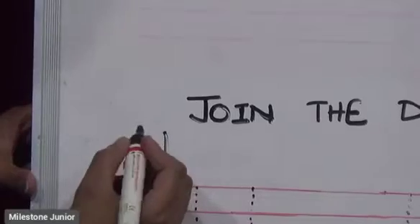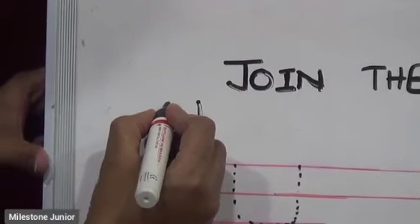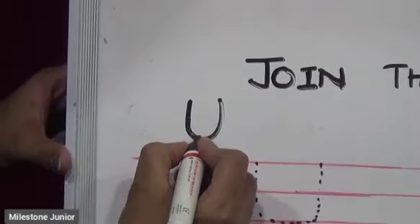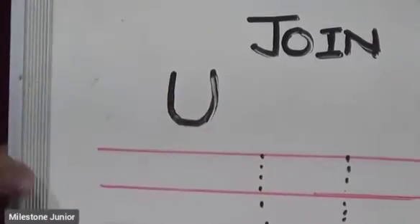For writing letter U, we need to make a straight line — a standing line up to bottom — then a little curve, and then one more standing line. This is letter U.